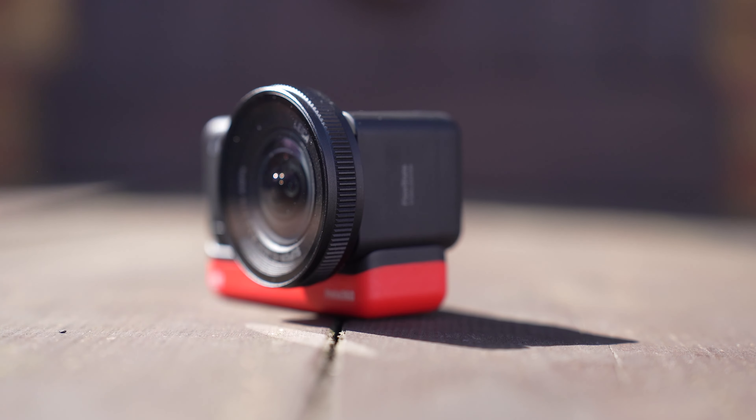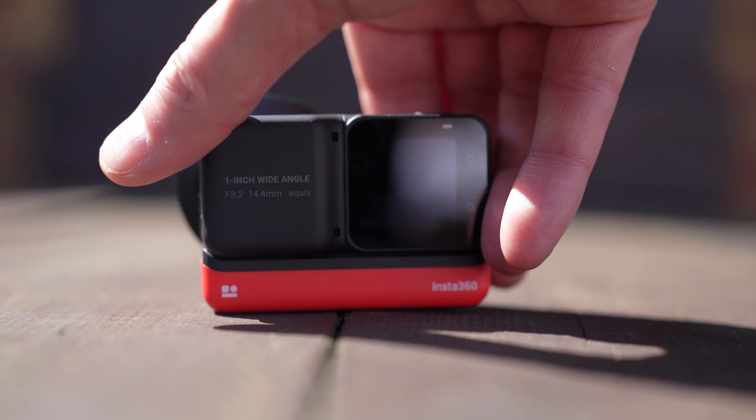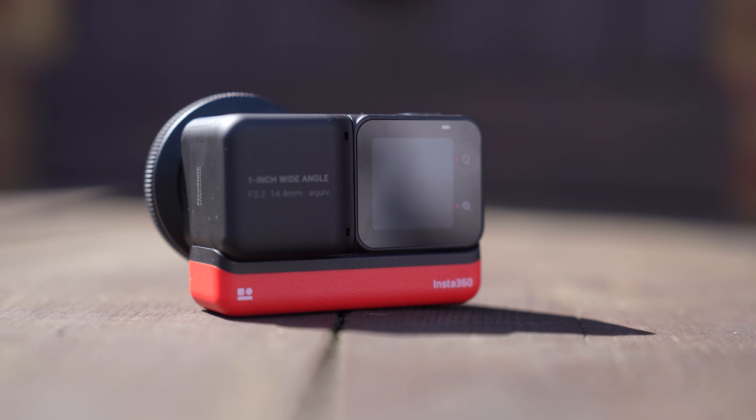So why do I say this could be the best all-round camera out there? Well, the image quality that comes out of this camera is unrivaled by any other action camera, in my opinion. It punches well above its weight. Let me show you some examples.